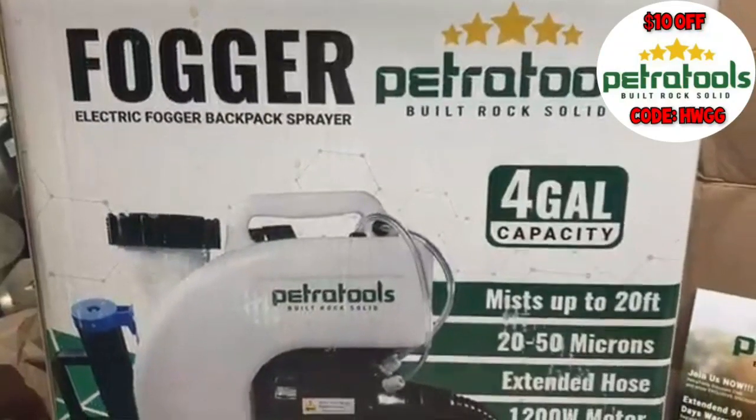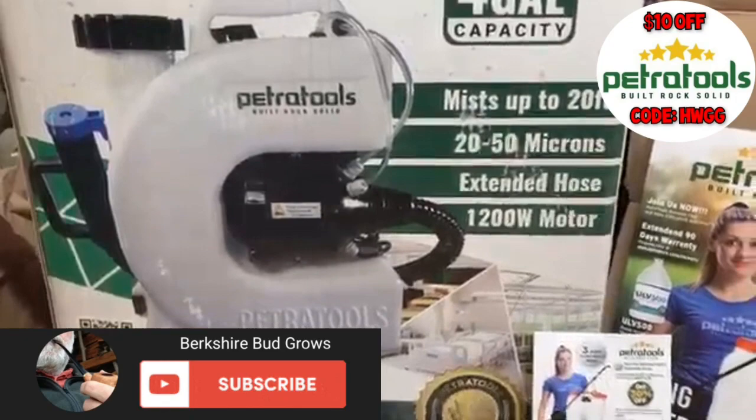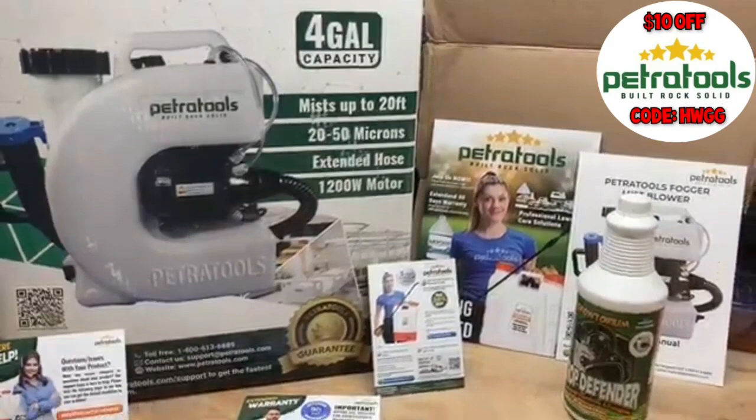Hello fellow growers and fans, it's Berkshire Bud. You're not on the wrong YouTube channel. HempWithGigi asked me to review this Petra Tools Fogger and their Crop Defender All-Natural Insecticide and Fungicide.